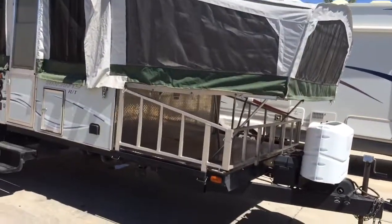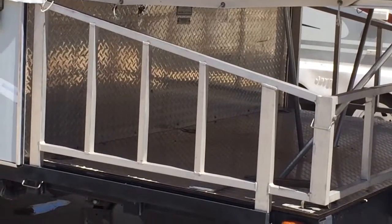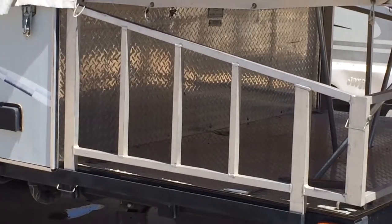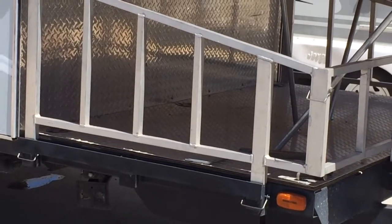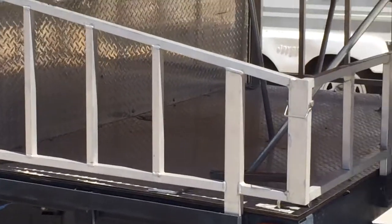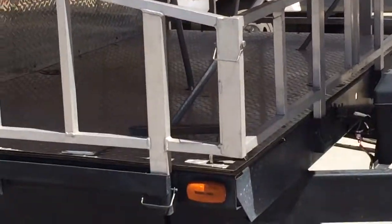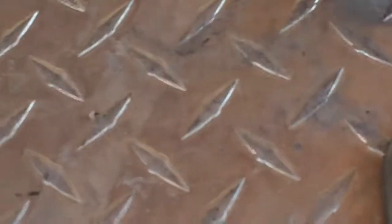I'm going to do a quick view of the outside and the inside. It's the StarCraft 13RT, so you can fit a quad here on this rack. This comes down so that you can drive it right up — it pins in — so that you can drive your quad or motorcycle, or have extra storage for anything you need, or even bicycles. I love the diamond steel kick plate here.